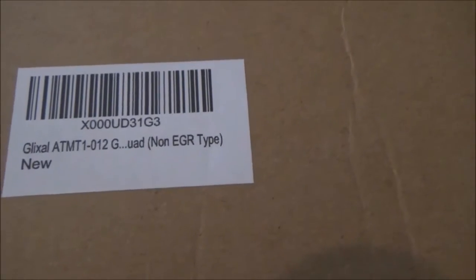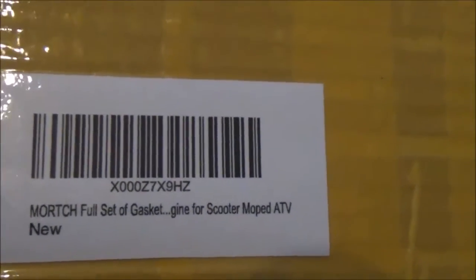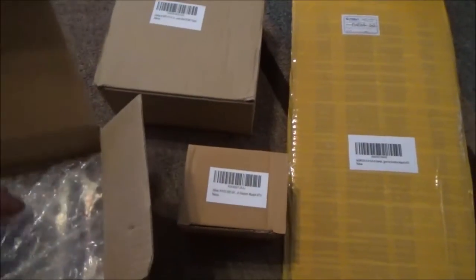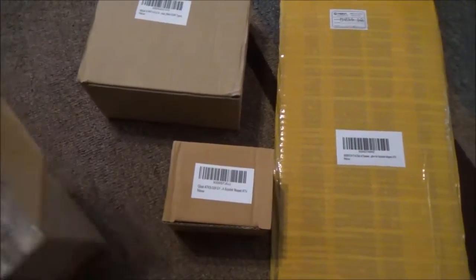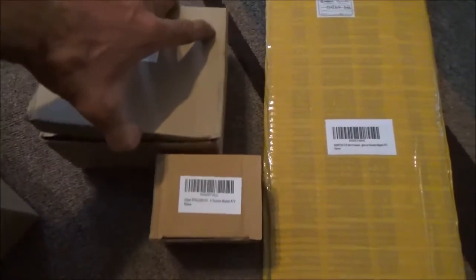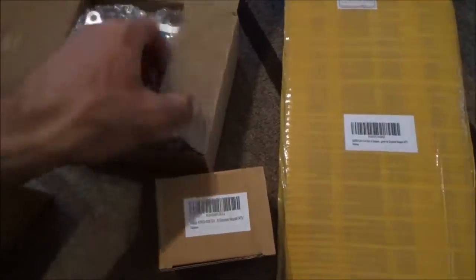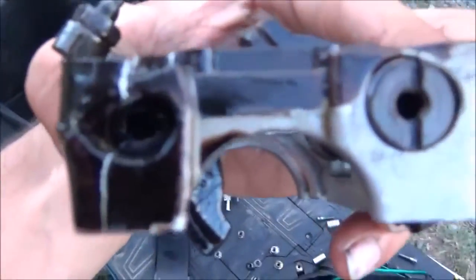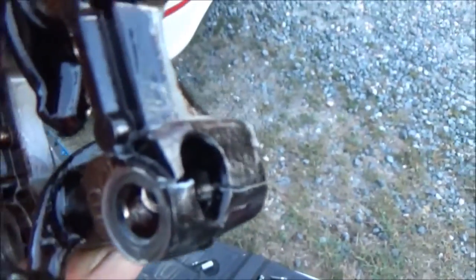That might be a problem — the non-EGR type. I don't think I have the EGR type. Full set of gaskets. I'm pretty sure, talking to other people, that I have a bad valve guide because I'm getting blow back into the top of the valve cover by the rocker arms, and all that's covered in oil.